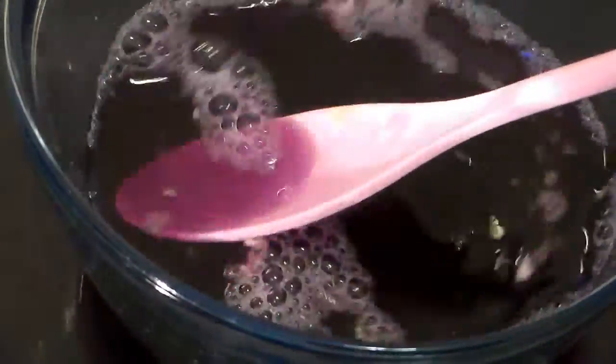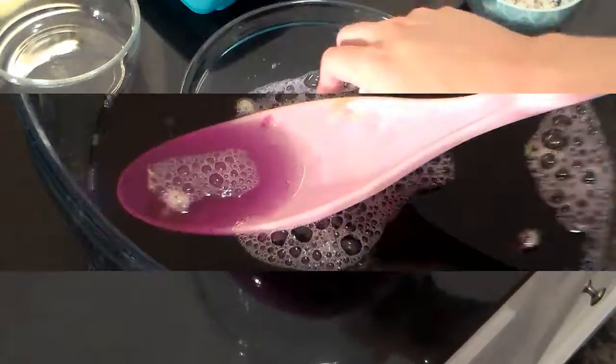Also, if you want to jazz things up, a great way to do this is by using food coloring. It's pretty inexpensive, so you can go crazy with it and choose any color you like.